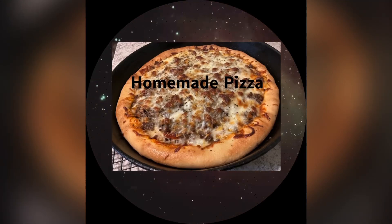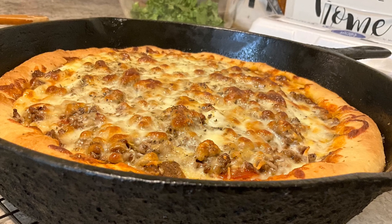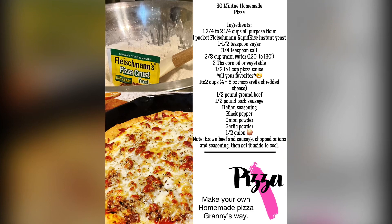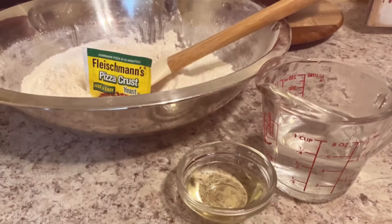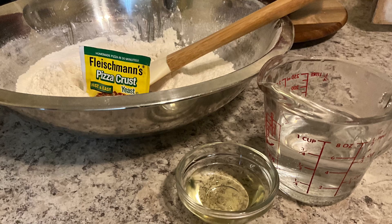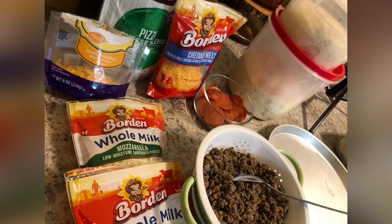Hey guys, welcome back to the channel - we're making pizza tonight, let's go! Just a little insert with this recipe: if you miss it, rewind it back, put it on pause, or you can go to my community wall and that full recipe will be right there waiting on you.